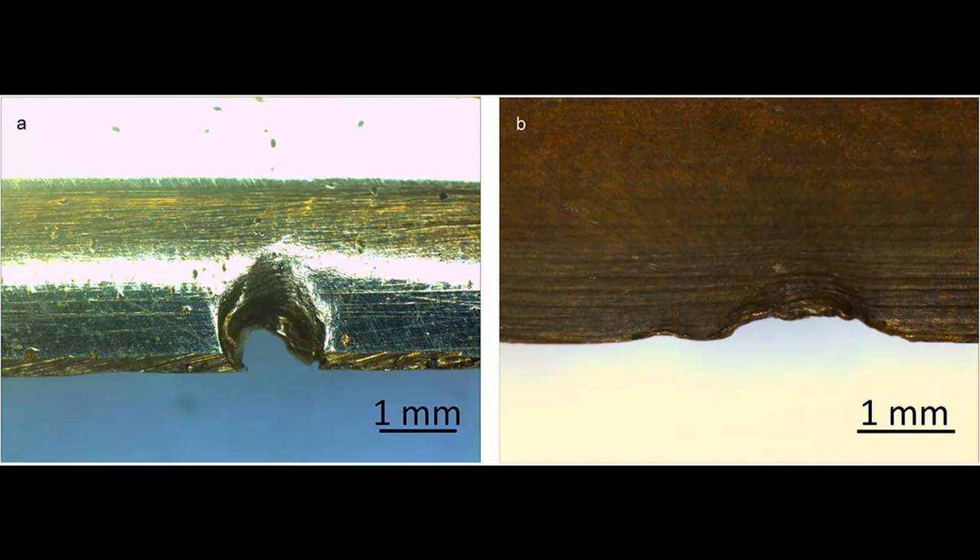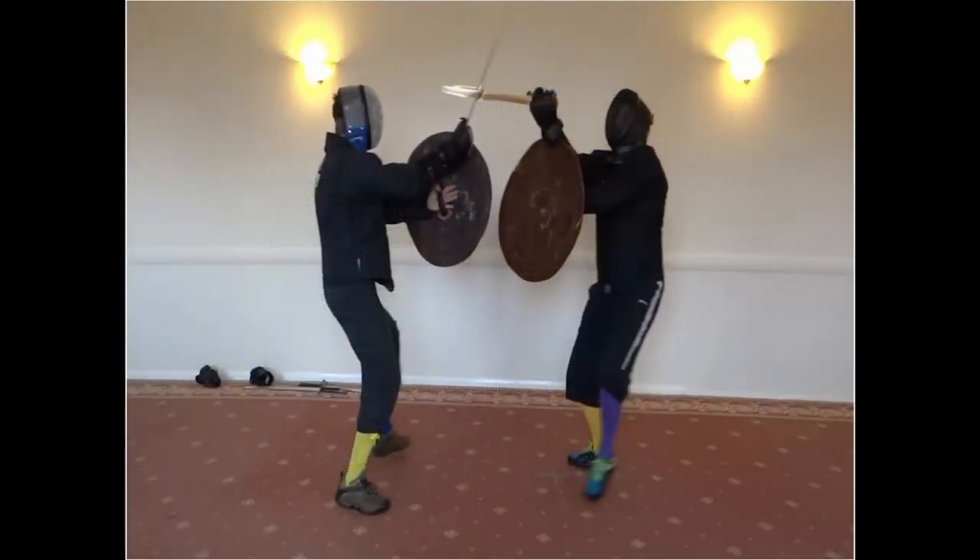A rolled oval bulge on the edge of the blade, formed from displacing the opponent's blade and then winding in for a strike, is a form of versetsen, which was common in medieval swordsmanship. Such bulges were very common on the historical Bronze Age swords studied.